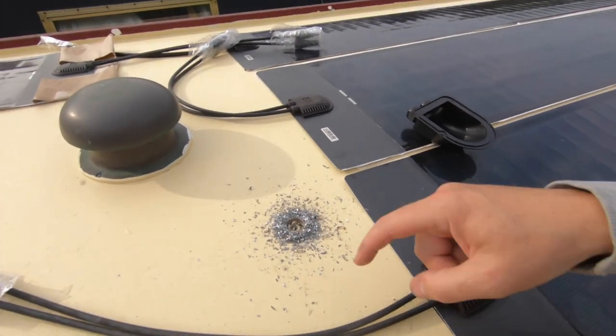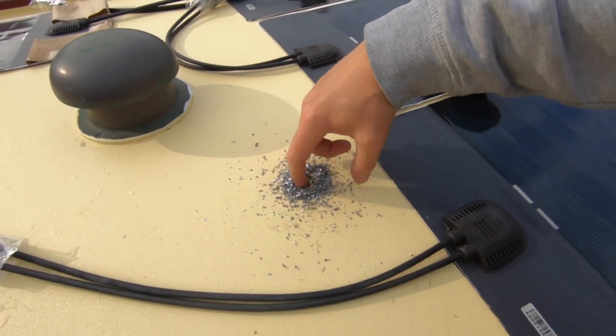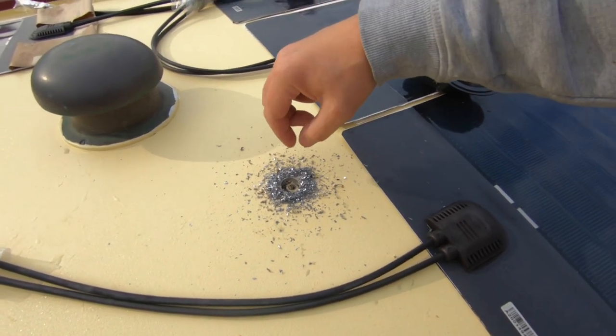There's not a hole in my boat. There we go.